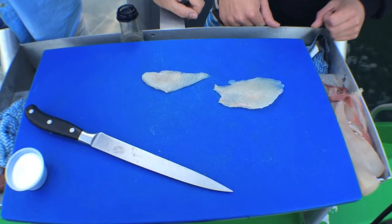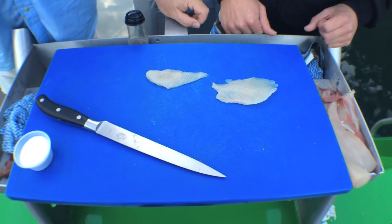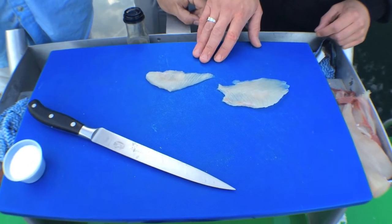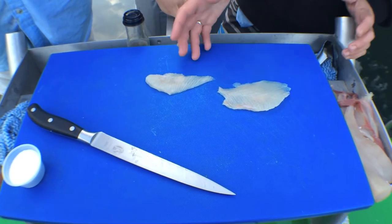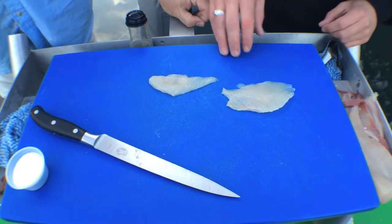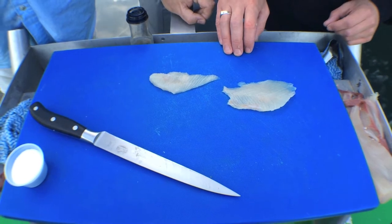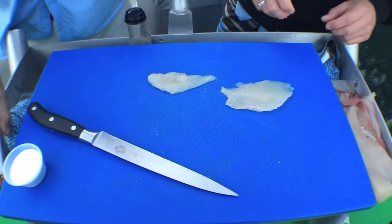Damien and I have been thinking about what to do with the belly and we've come up with this little dish. The belly is nice and fatty, so we'll keep it very simple — just two or three flavors: a little bit of salt, a little bit of sesame oil that we found on the boat, and the kingfish itself. Scott's got a welding torch — why not, let's try it!